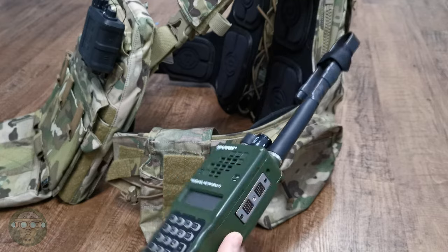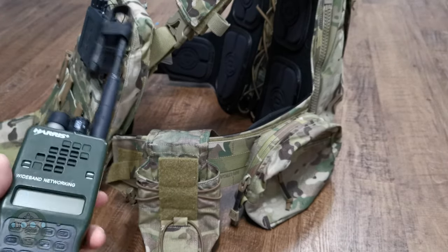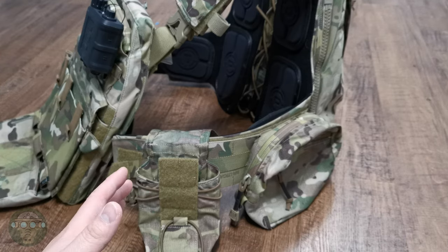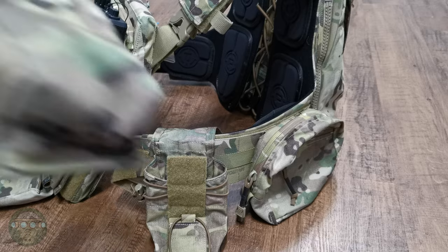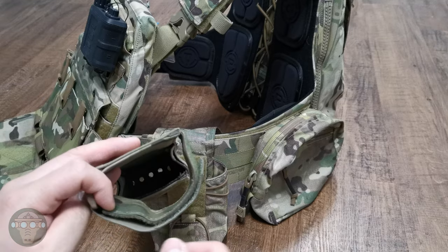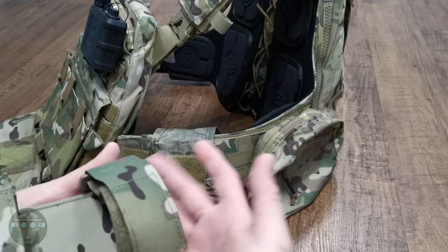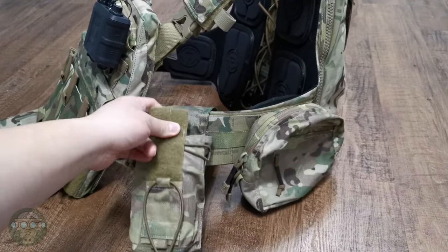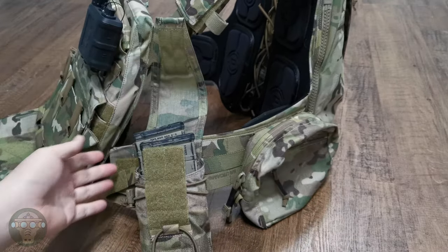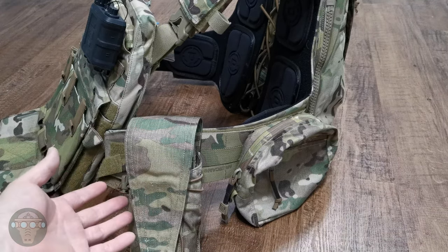There are also radio pouches like the Blue Force Gear where you can tilt the radio, tune everything, and then push it back up — those allow easier access so you don't have to take the radio out to change the keypad. Another thing to consider is whether the pouch can be used for something else if you're not bringing a radio that day. For example, with the SNS pouch, it pretty much cannot be used for anything else. But by choosing something like the Quiet 152, since it's a flat MOLLE pouch, you can simply use it to store two extra magazines. So keep that in mind when choosing a radio pouch.